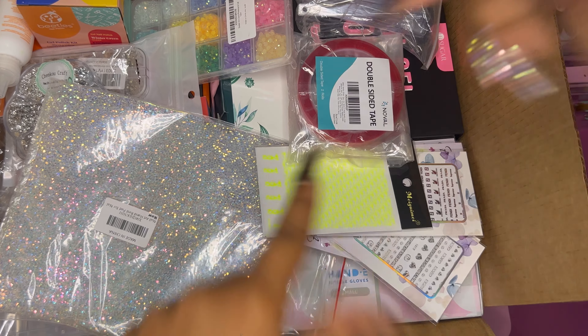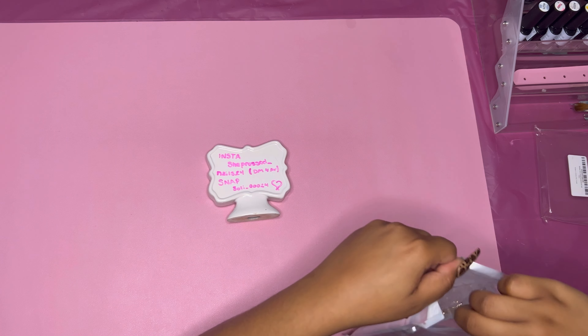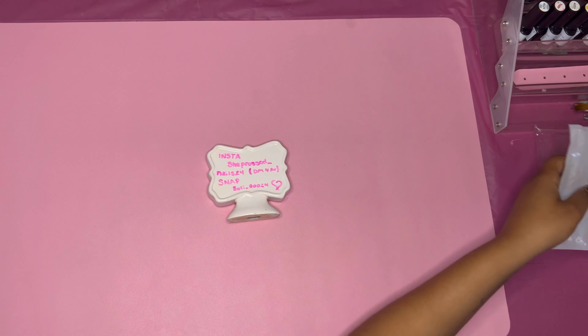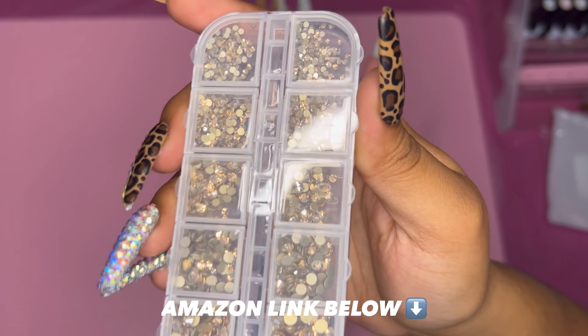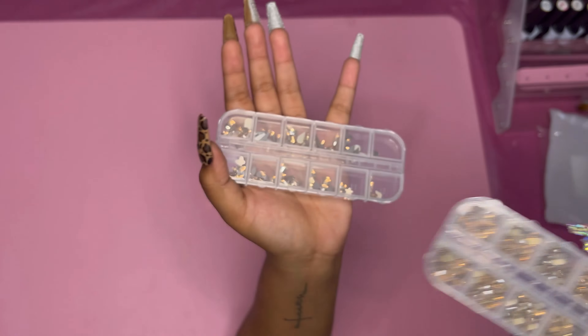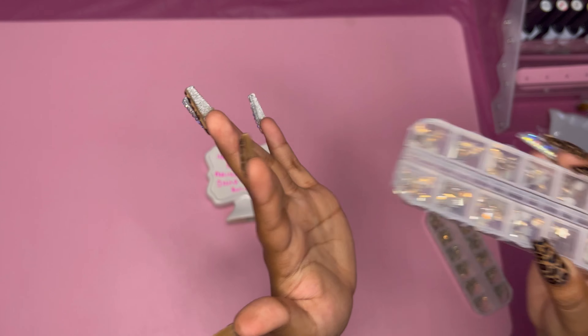I got diamonds for days, ladies! I got some champagne diamonds and I made sure to get different shapes as well as different sizes. I'll open it so you can see these up close. I'll make sure to link all my items from Amazon down below so you guys can get them as well — they're very beautiful items, nothing but the best for you ladies.